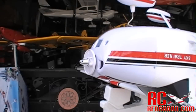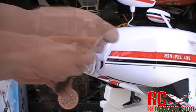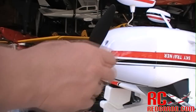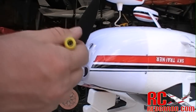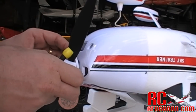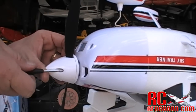The next stage is to get the actual propeller put on. First, we want to take this little collet off. Now we've got the propeller all tightened down. Next, we're just going to put the spinner on there, get it all nice and lined up, tighten this down, and we're almost done.